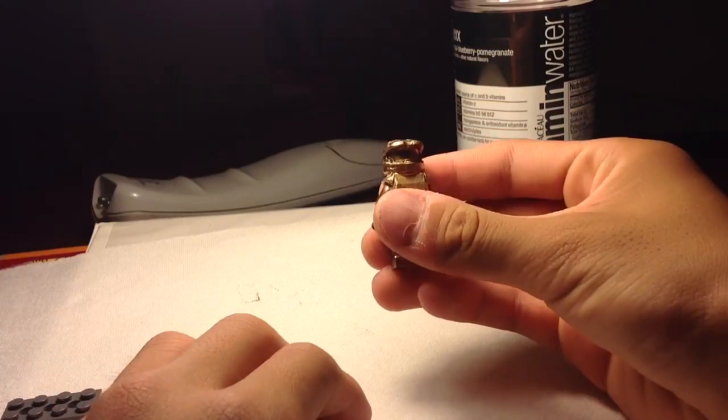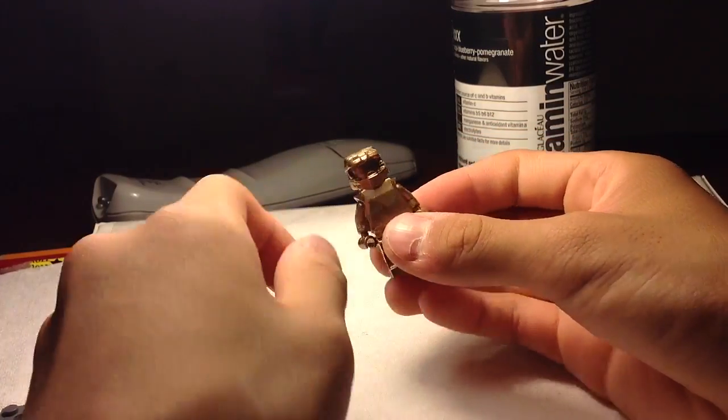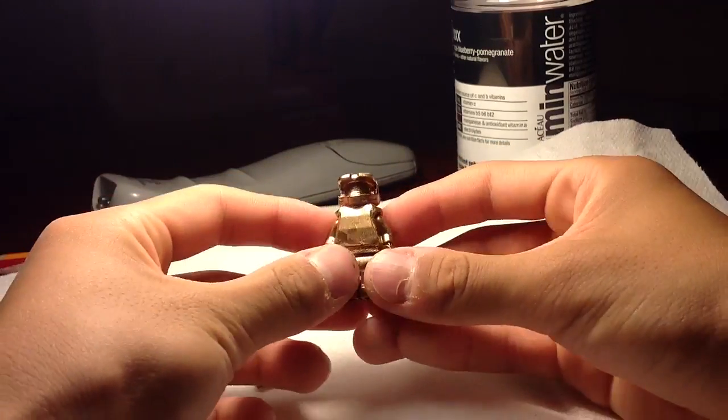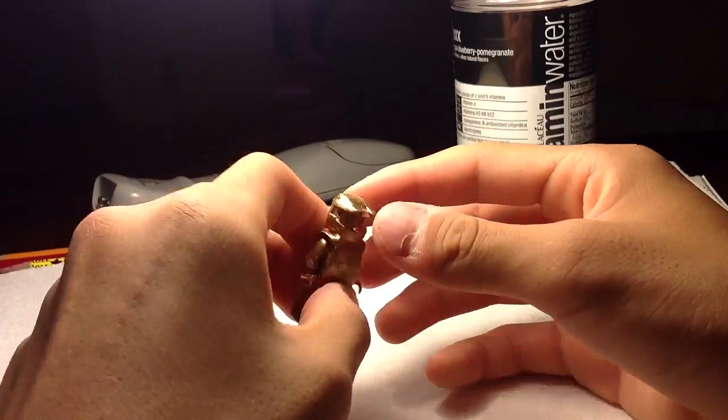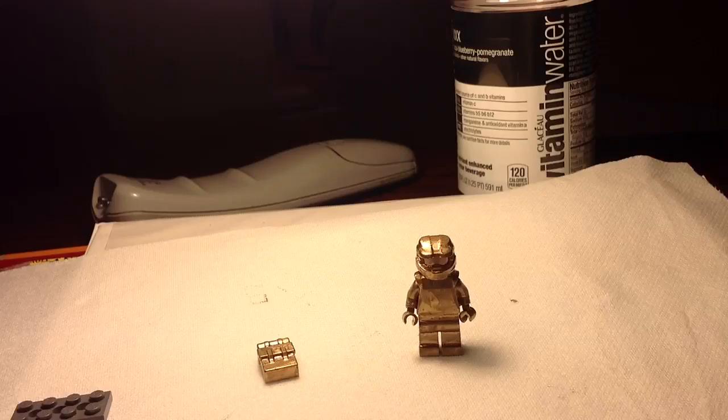I can't take it apart right now because I spray painted it all together — it's glued together now. But the hands and stuff are still posable and can move, and so can the legs. I don't think you can swivel the head though, because if you do it would just rub off the paint a little.